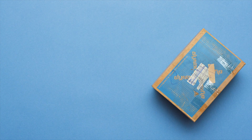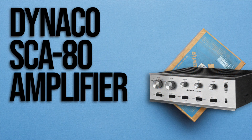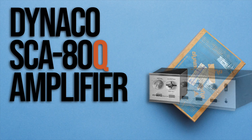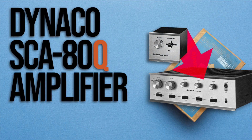Inside this box is a never-before-opened kit to build a Dyneco SCA80Q amplifier. The SCA80 amplifier was introduced around 1970, and this Q version came out about a year or two later. The Quadapter was Dyneco's accessory box which could create surround effects years before Quadraphonic was introduced. It did this by extracting out-of-phase stereo signals and required the user to add two additional rear speakers. The Q version of the SCA80 simply has the Quadapter circuitry built into the amp.